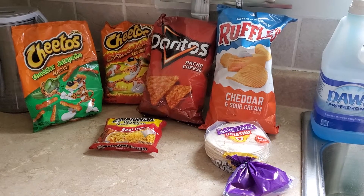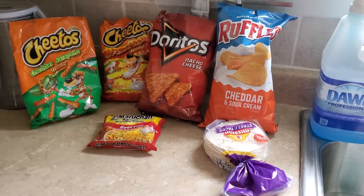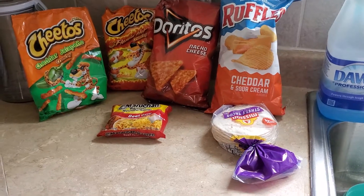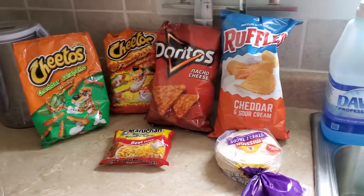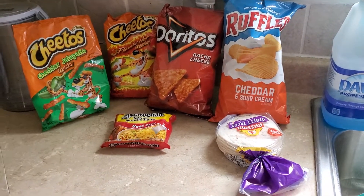Hi everybody, this is Georgia. On today's episode, I'm showing everybody how to make what I call a dope — a jail or prison dope. A lot of people call it a lot of different things; I've only known it as a dope.